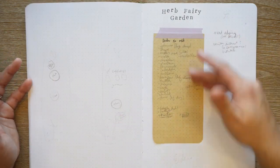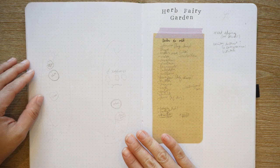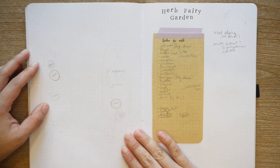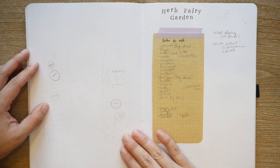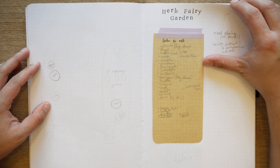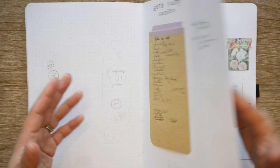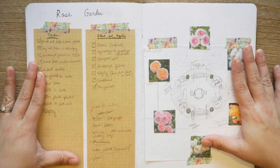This was for my pollinator garden — I never really finished this page as I wanted to; I think a child scribbled on it. For the herb fairy garden, I made a long list of herbs to add but it didn't get much attention this year. I did end up adding a rhubarb because I saw one at the nursery on sale.